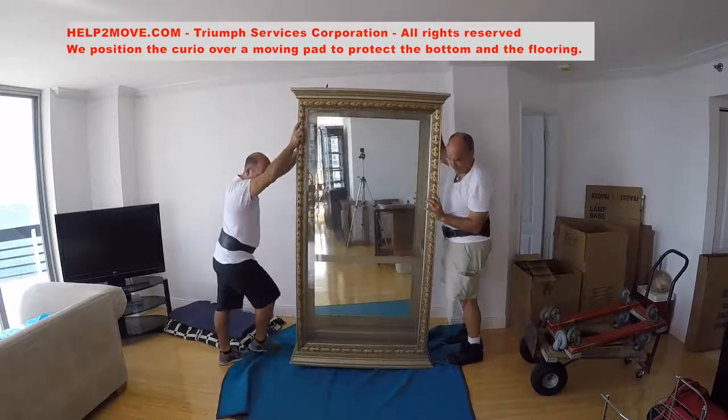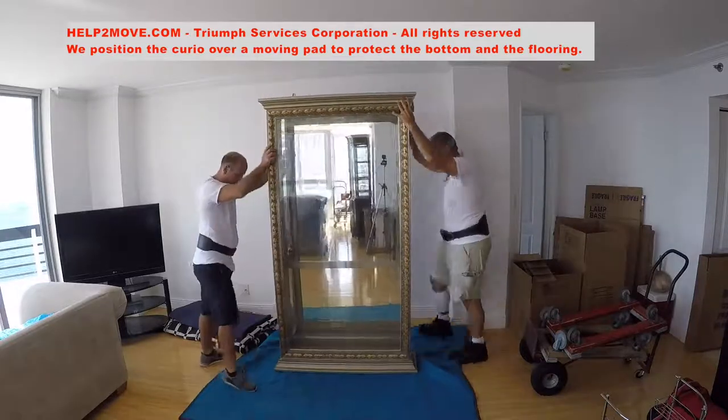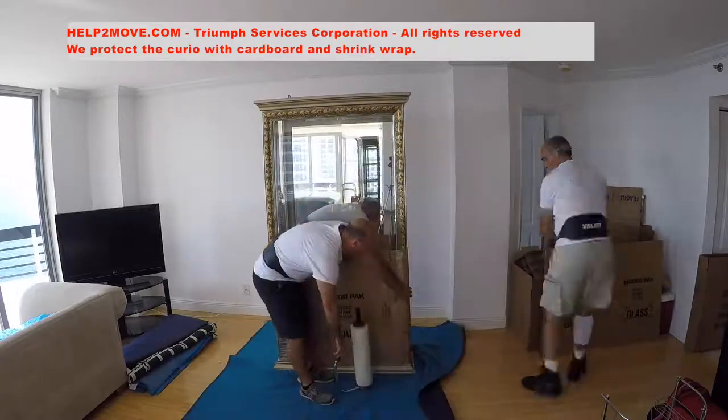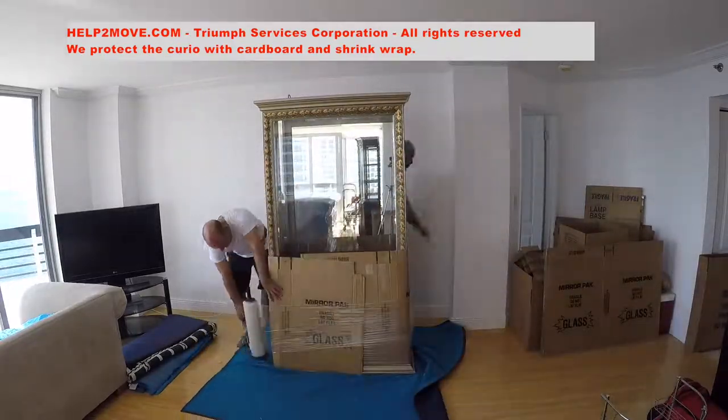We position the courier on top of a moving pad and start the packing process with cardboard and shrink wrap. Several layers of shrink wrap are applied.